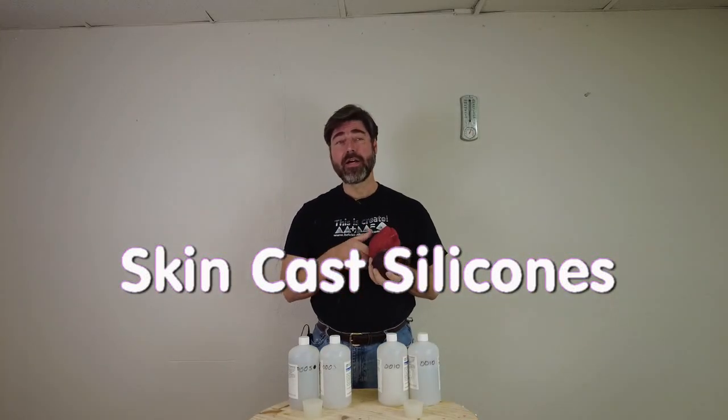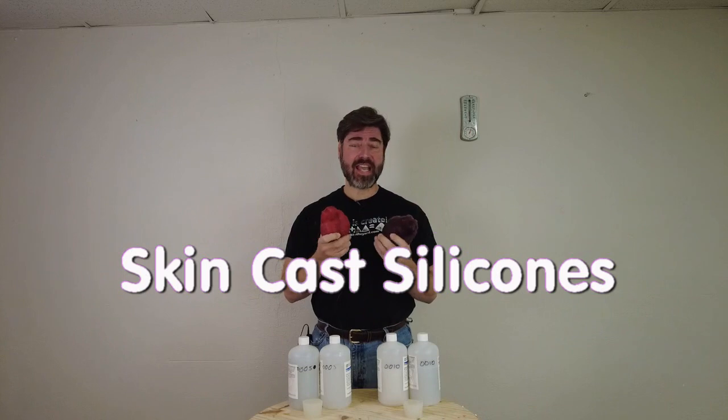It is time for a quick intro to the SkinCast silicones. I've just introduced a few different techniques over the last couple of tutorials, so I thought it'd be a good time to take a station break, so to speak, and explain what the basic formulas are.